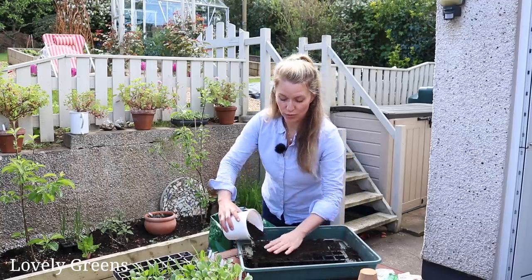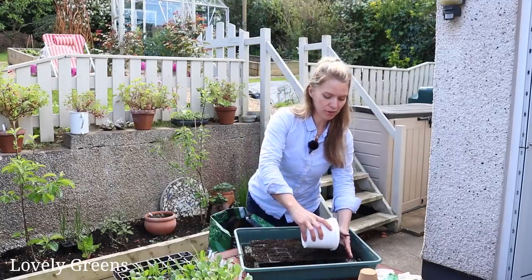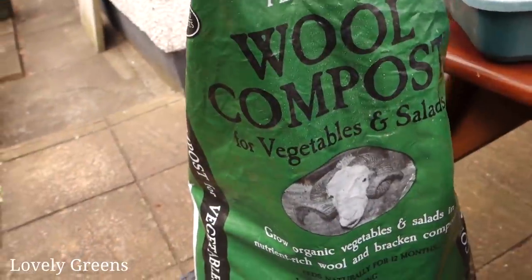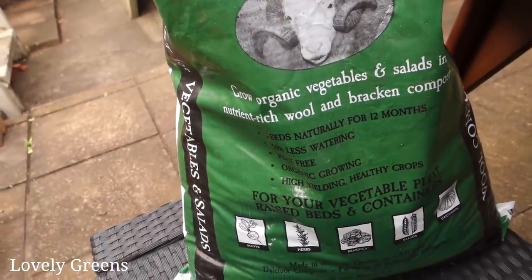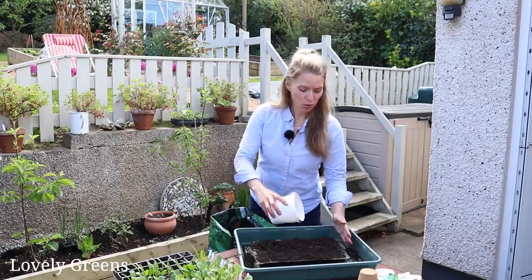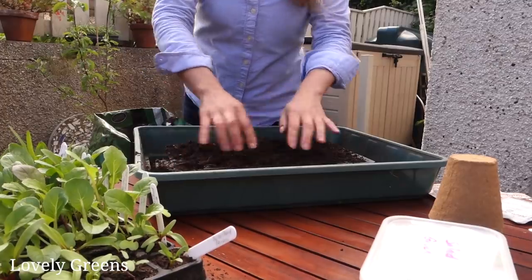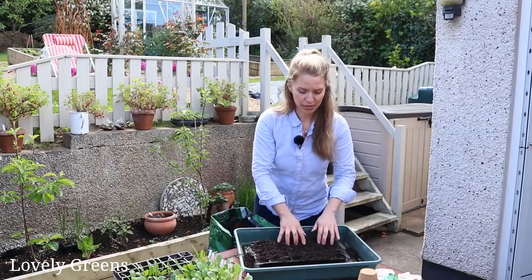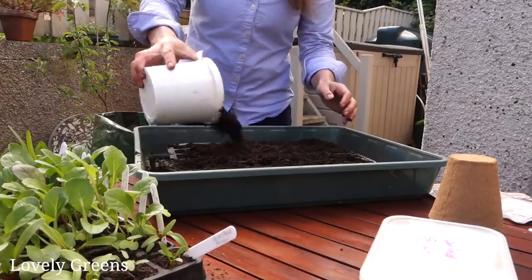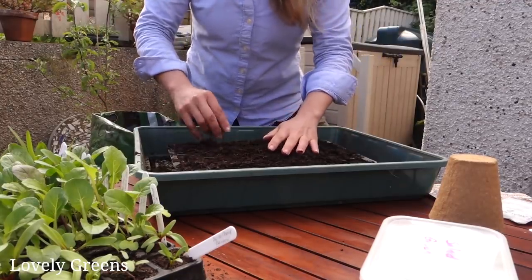Getting seeds started in modules is really easy. Just put your tray into something that will catch the compost, then fill it with a good quality peat-free multi-purpose compost. This particular type is made out of wool and bracken and it's completely organic, but there are lots of other brands and alternatives in other regions. Once it looks full, press the compost down — there's a lot of air in there and plant roots need air, but not that much. They need more bulk to grow into, so top it up again. Anything that slides off can be poured right back into the compost bag.